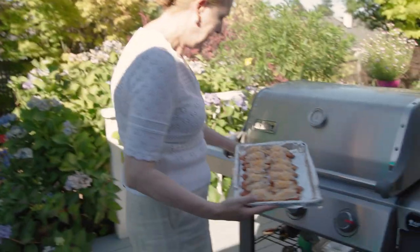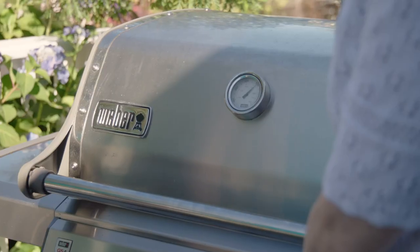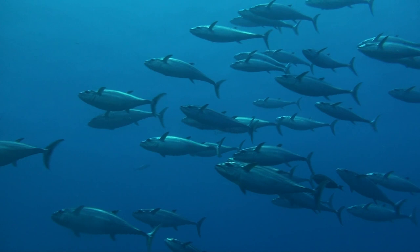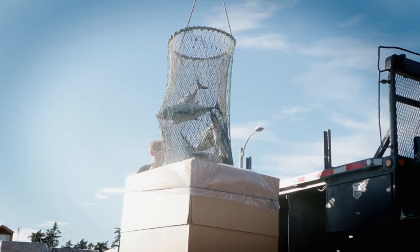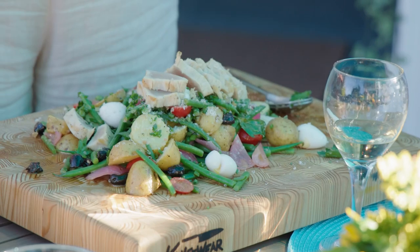Tuna is one of the world's most popular seafoods, but not all types of tuna are as sustainable as Canadian albacore. Over-fishing in other parts of the world has created endangerment concerns with many species of tuna. But the way albacore is caught and managed by the Canadian fleet ensures that what we get on our tables is a responsible choice.